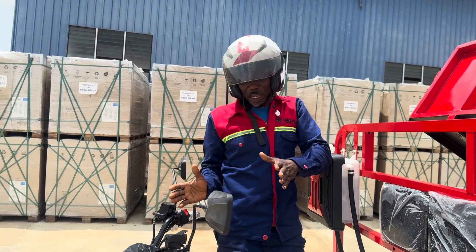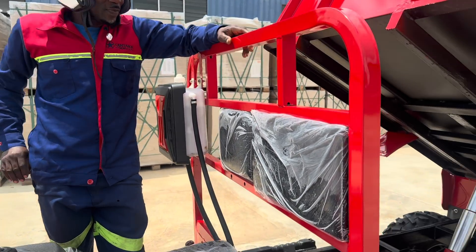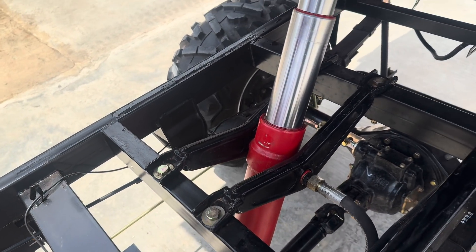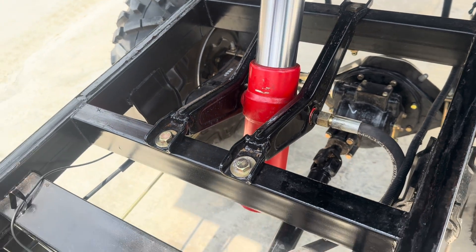We need four-wheel drive tires in there. Nice one!